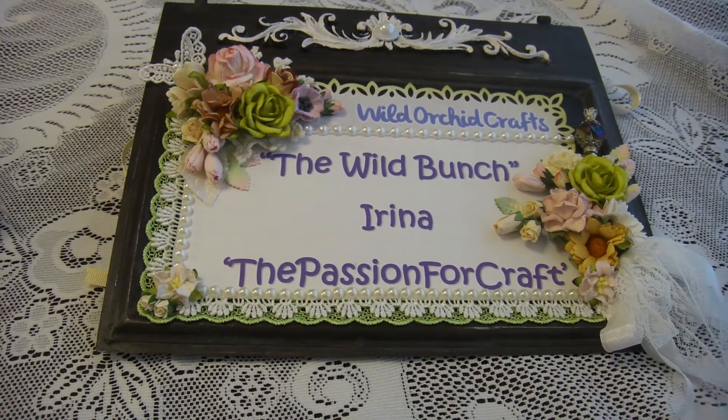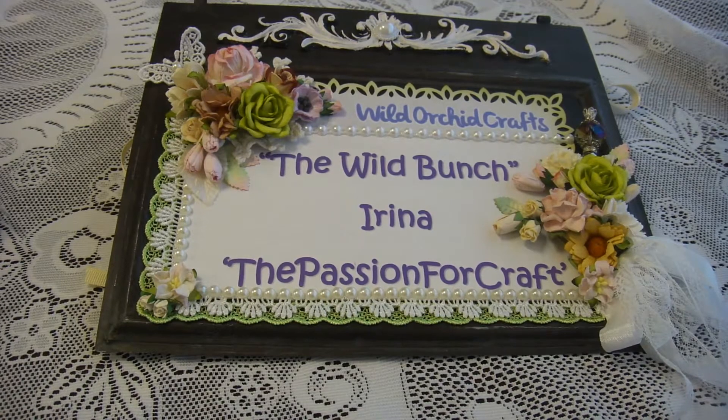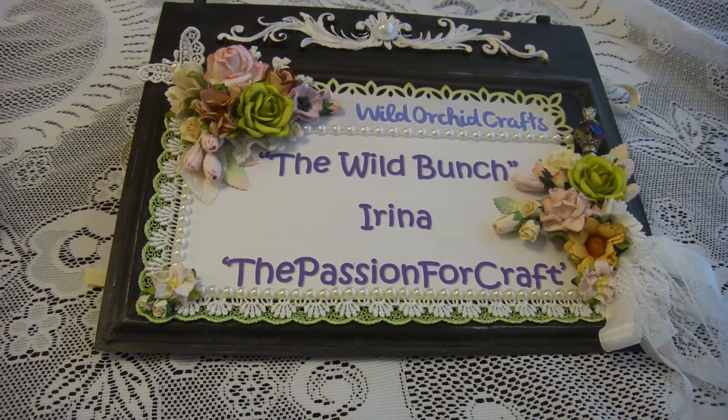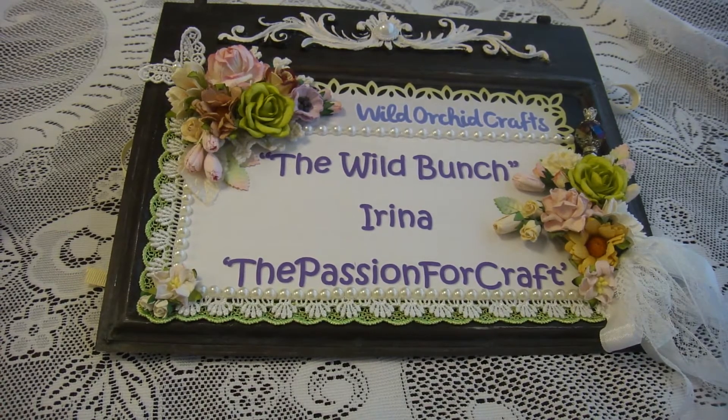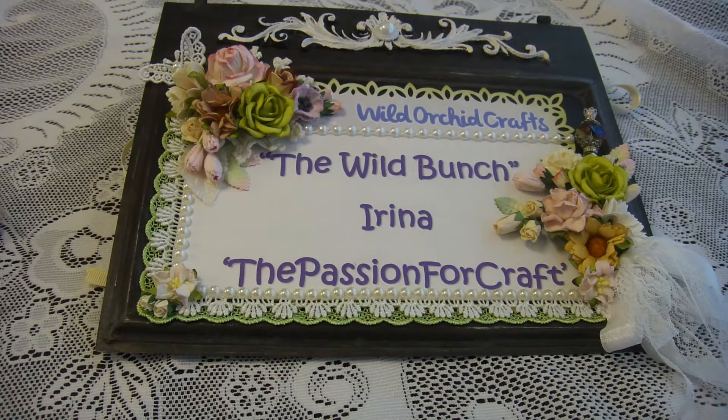Hi guys, this is Irina and today I'm coming with a project for Wild Orchid Craft. This week I decided to participate in the challenge — Christmas in July, hosted by Jeanette Scrappy Heavy Ho. Let me show you very quickly what I was using today.